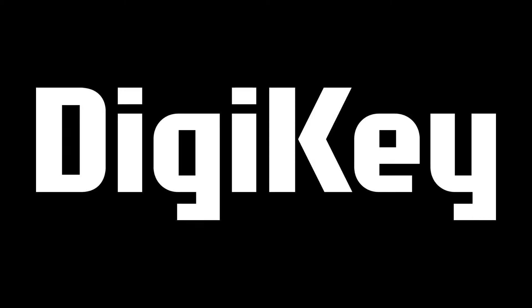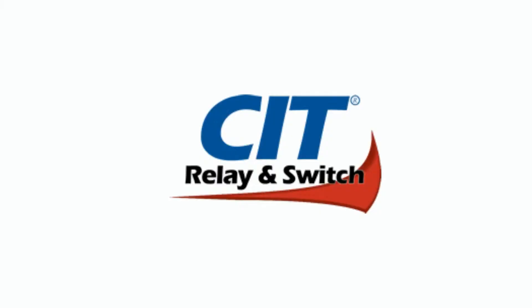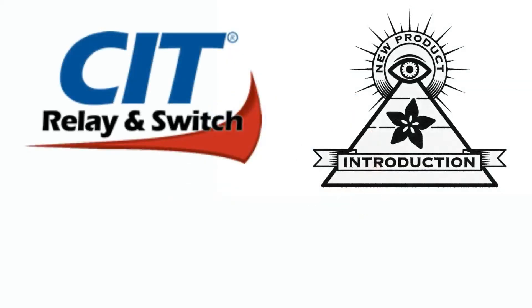Hi on NPI, brought to you by DigiKey and Adafruit every single week. Adafruit and DigiKey bring you the latest new product introduction NPI. This week it is CIT Relay and Switch. Lady Ada, what is the new product introduction of the week?